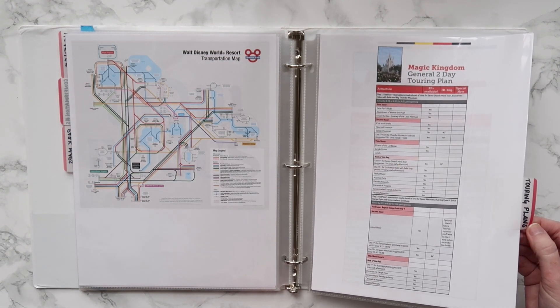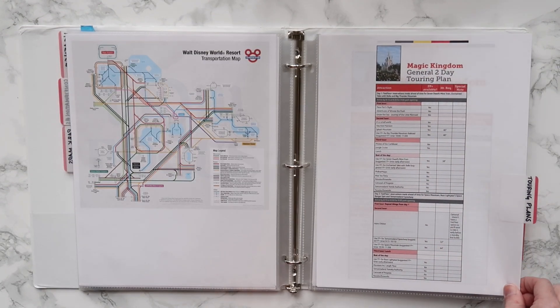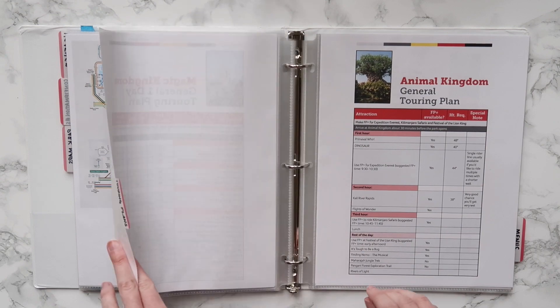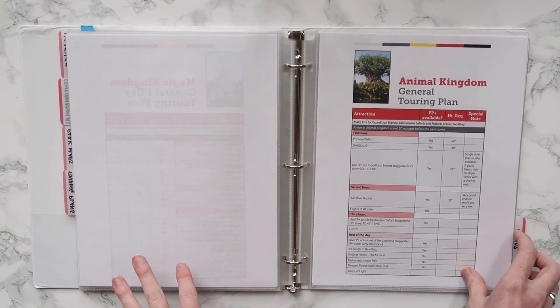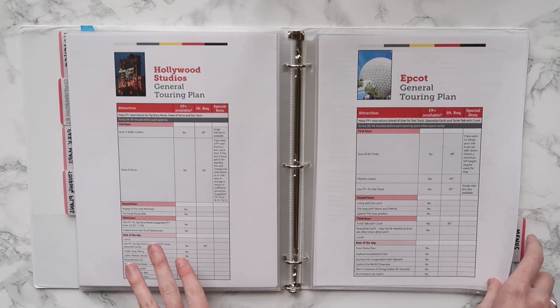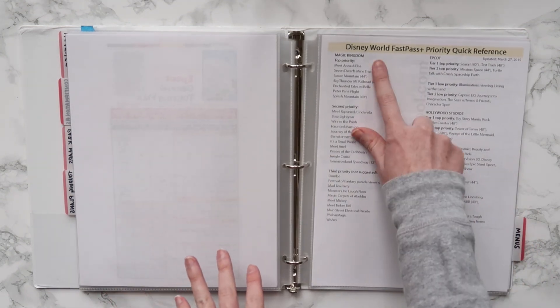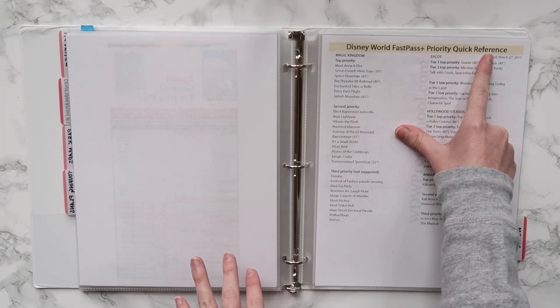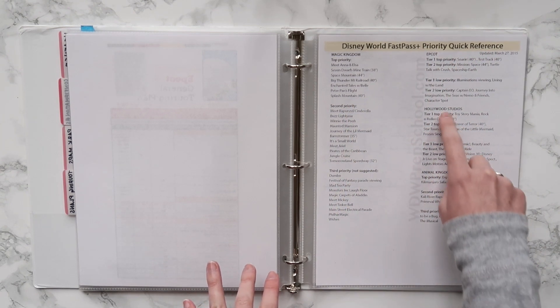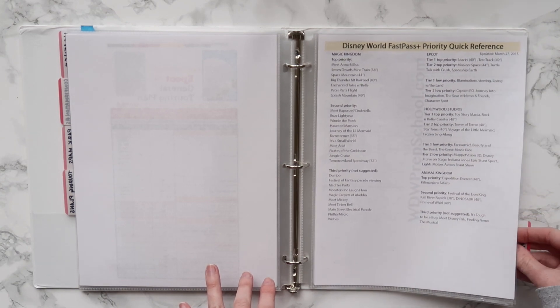Moving on to the next tab, we're talking touring plans — all from WDW Prep School and from the membership as well. These are how I created those little laminated cards I showed you in the beginning, and they are awesome. We don't follow them as specifically anymore, but if you want to get the most bang for your buck out of your days in Disney, those touring plans are great. This last page is a FastPass priority quick reference showing the tiers of FastPasses, also from WDW Prep School.